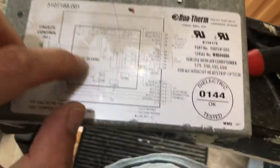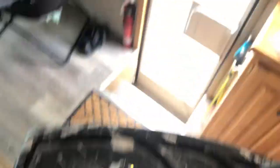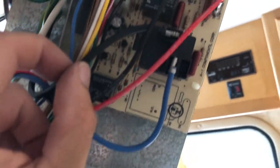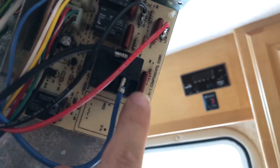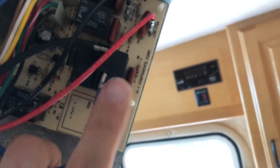I did my own research online with schematics and found that this blue wire continues all the way to the compressor itself. This is likely a ground wire or something, but this is going to be the relay for the compressor. So basically this is an on-off switch. And when the power is shut off, this should be off, which means there should be no connection between these two terminals.